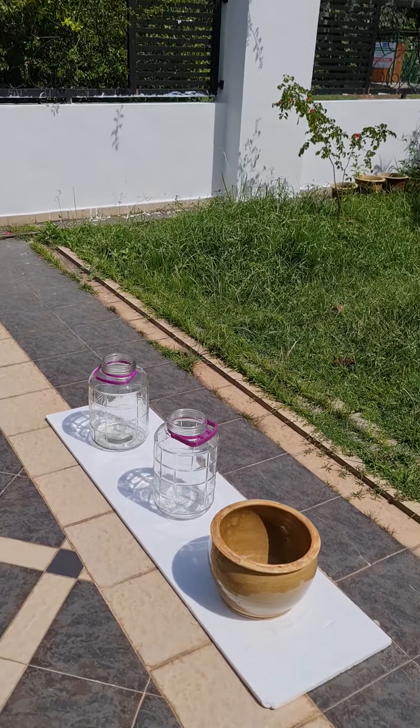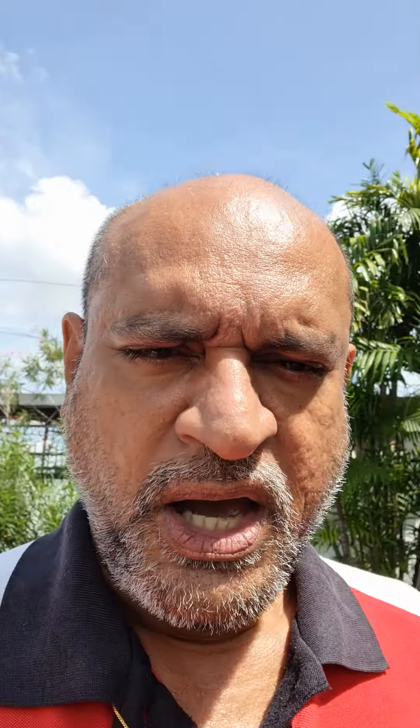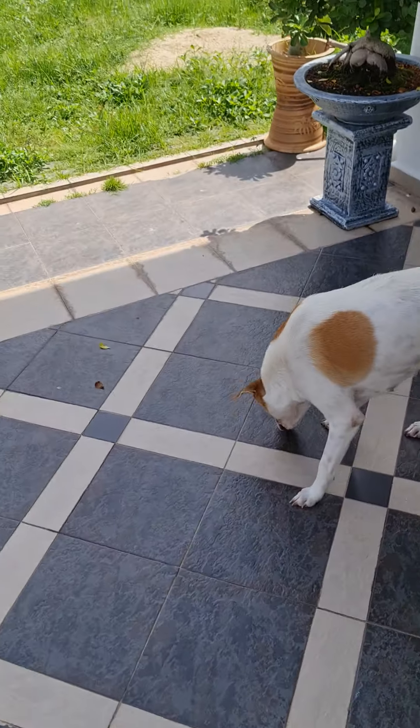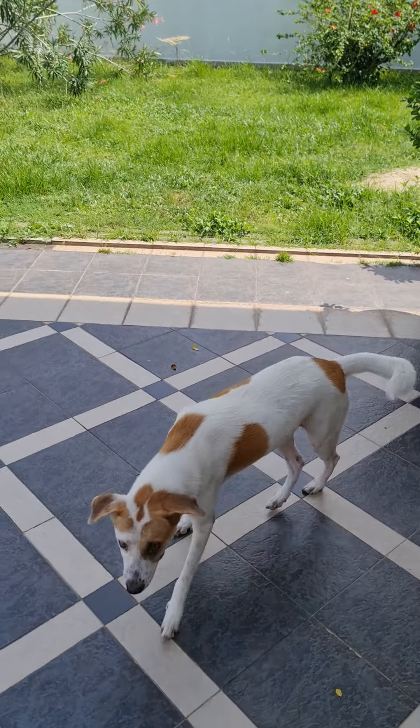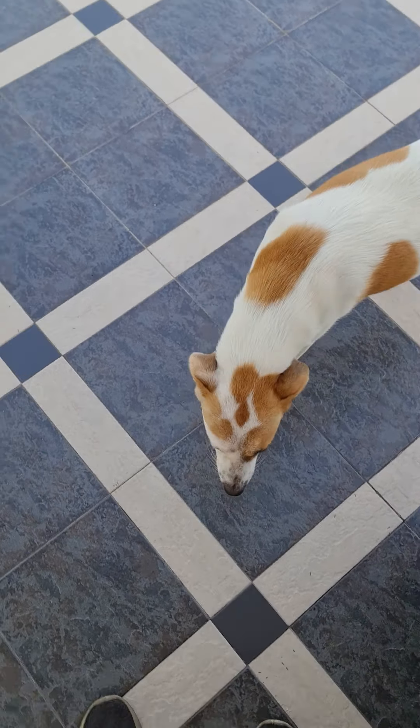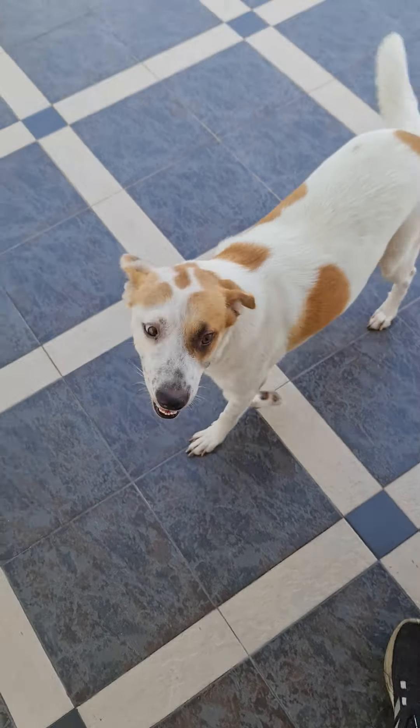Once the mango pickle in the achar form is cooked, I will bottle it in these two glass jars and the big ceramic pot. Outside you can see the bonnie girl is here — she will disturb everyone, and now she wants to disturb me. Very rascal, this bonnie girl!